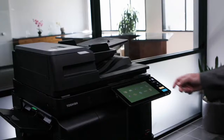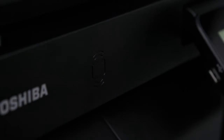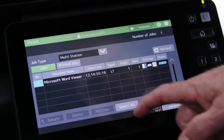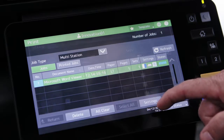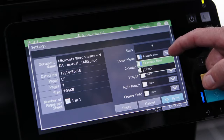At the MFP, select the print icon. After logging in, select multi-station print from the job type list. Select your print job and select settings. You'll notice that in settings, the print job is set to erasable blue.